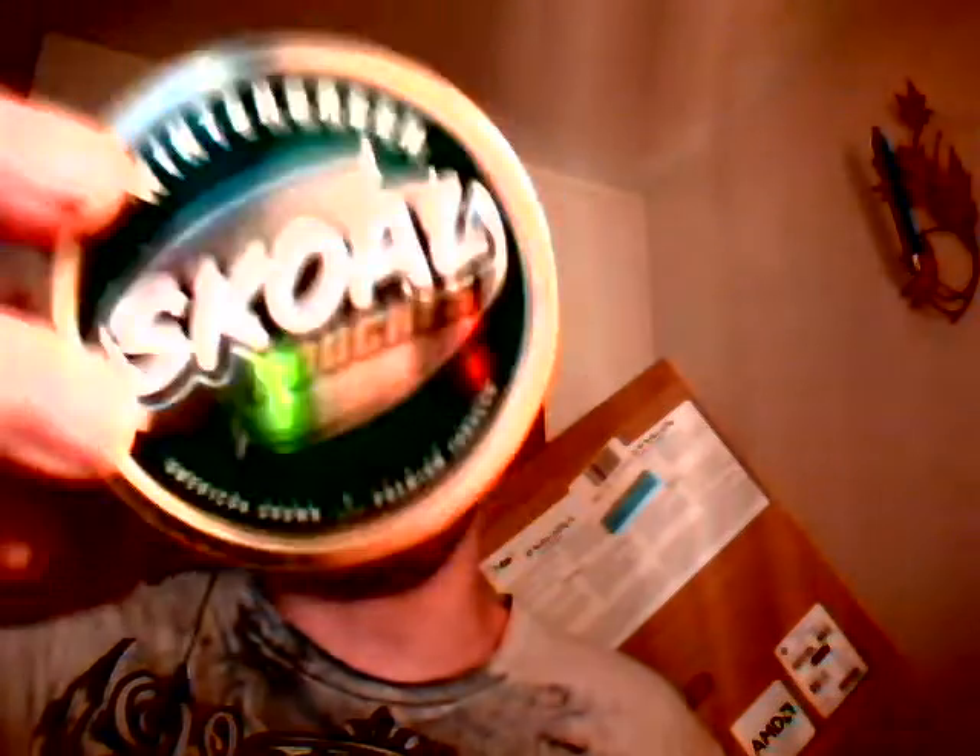My next favorite is Skull Wintergreen. I did try Skull Edge — it stinks but it's alright — but this stuff is way better smelling: Skull Wintergreen pouches. I couldn't find long cut anywhere so I just went with pouches. It's completely empty but it still has the smell and I absolutely love that smell.